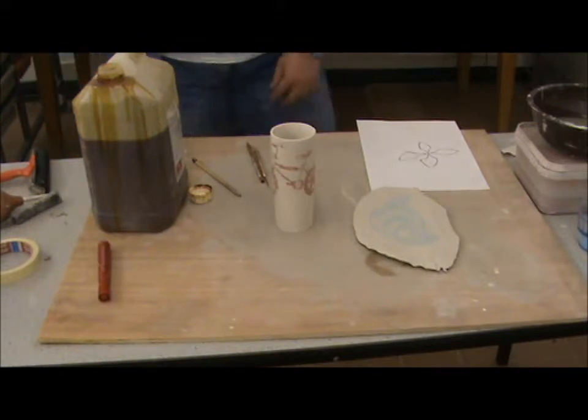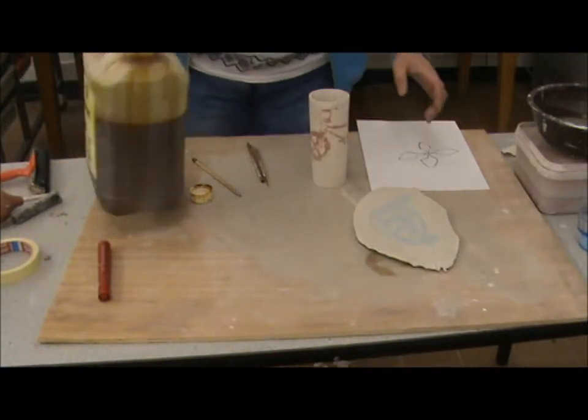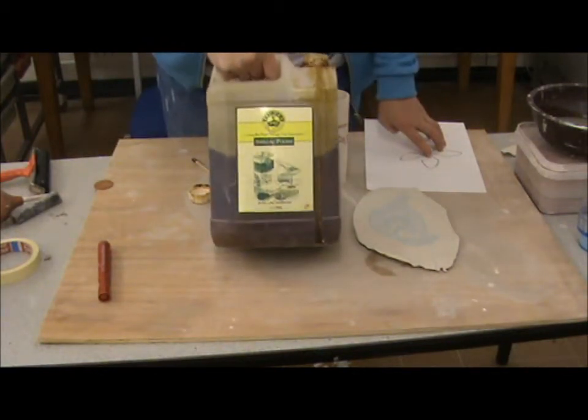This session I'm going to look at shellac resist using bone dry clay. So this is shellac. You can buy it — it's just a polish, often used for woodworking.